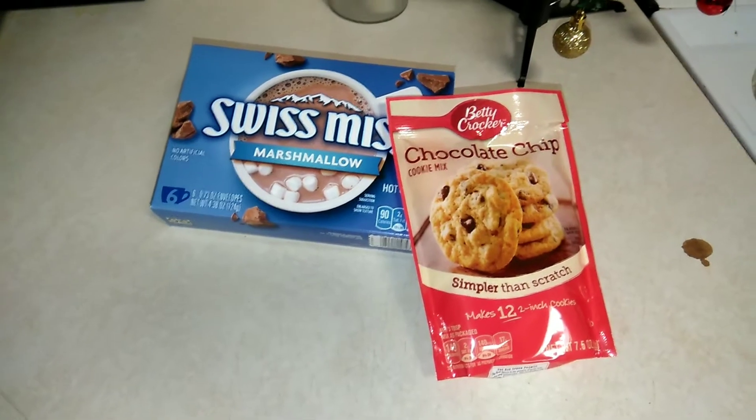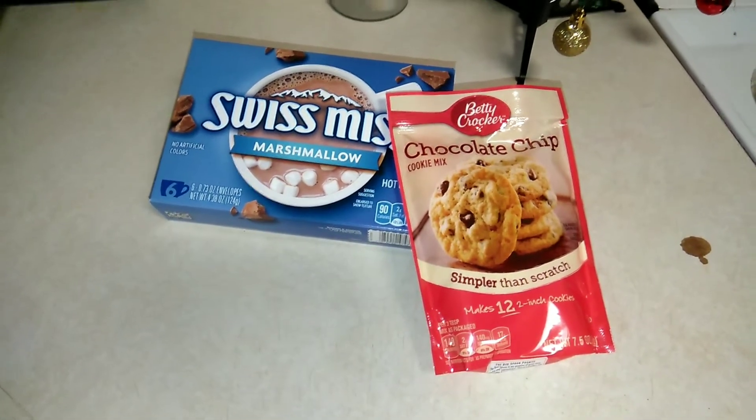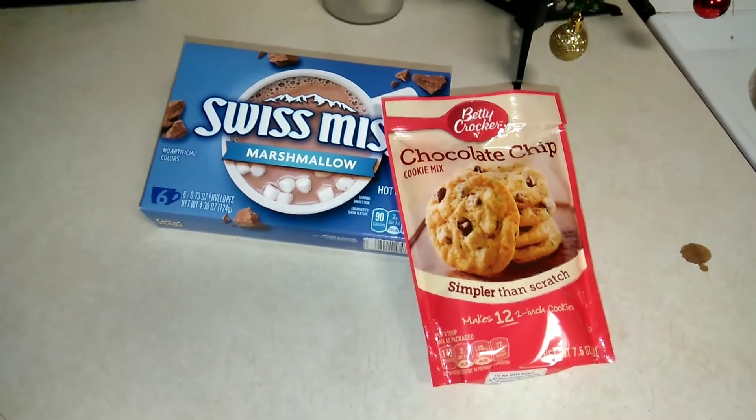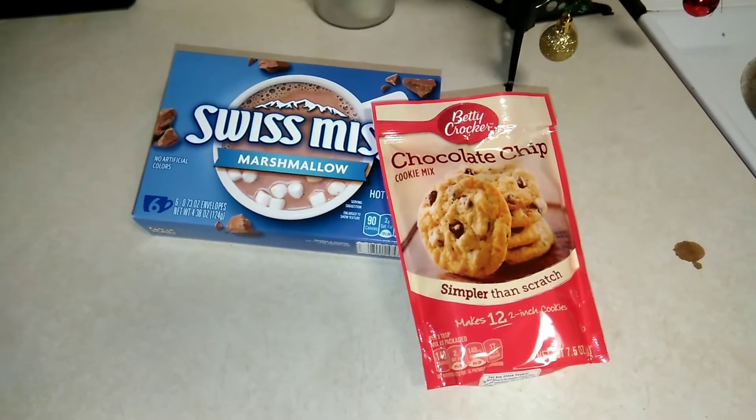Just so you know, I do upload a daily video all about budget food, so make sure you subscribe and hit that notification bell. You can also bookmark the page so that you don't miss out on the daily uploads.